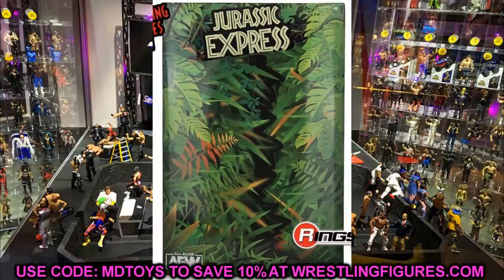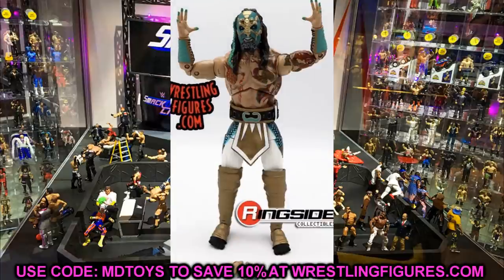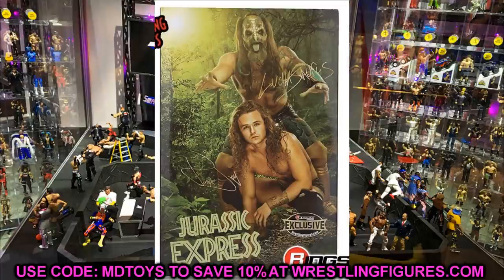It would have been cool to see a three-pack — a real old-school vibe. We've seen three-packs from Mattel before, so I guarantee AEW and Jazz Wares will give us one eventually, whether it's Jurassic Express, SCU, or something else. Hopefully Marco Stunt will be in a coming wave. But this is a badass two-pack — I definitely like this better than the Blood Brothers two-pack.